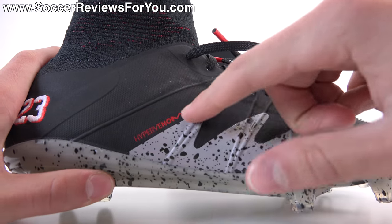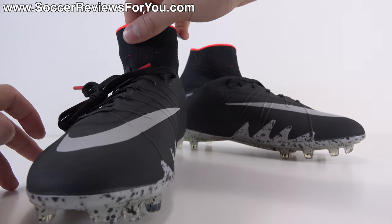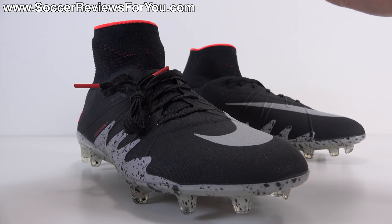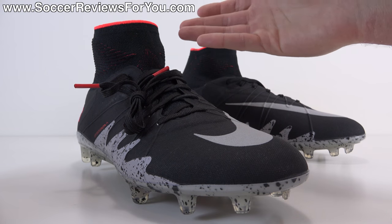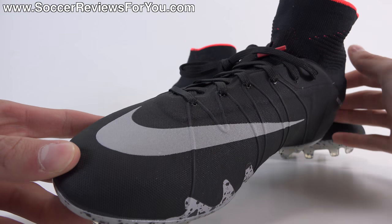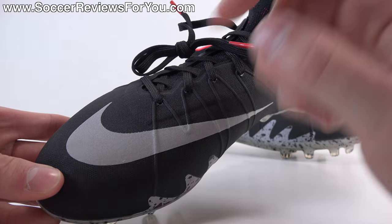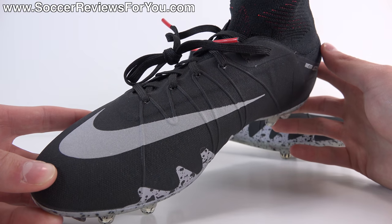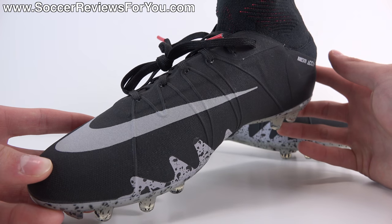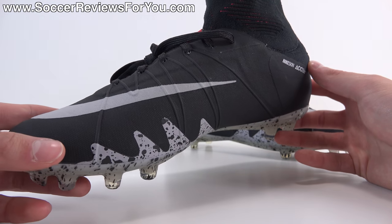You have the Hypervenom logo in red and, as a tribute to another signature feature of the Jordan 5, a 3M reflective element. Because this shoe doesn't have a tongue, they implemented a reflective 3M material for the Nike swoosh on the front. It reflects light and almost looks bright white, paying tribute to the 3M tongue you'd normally find on a Jordan 5.